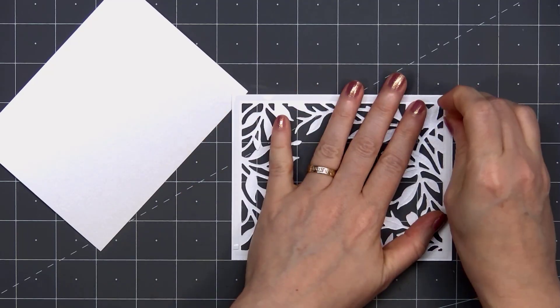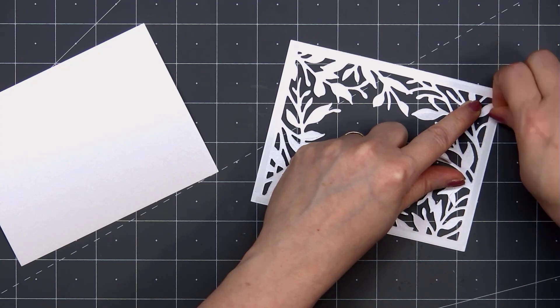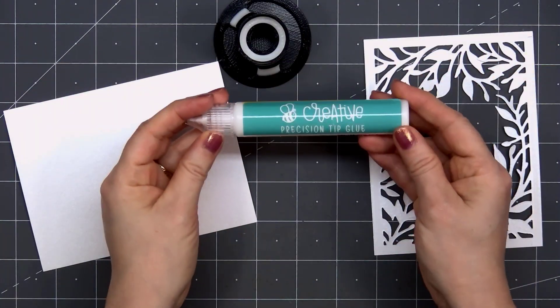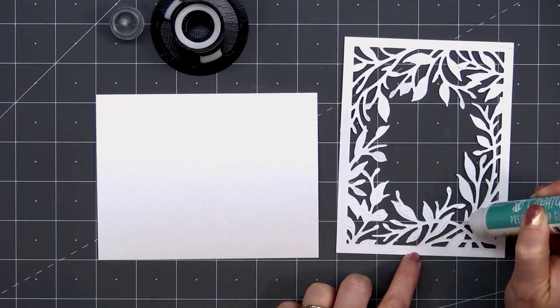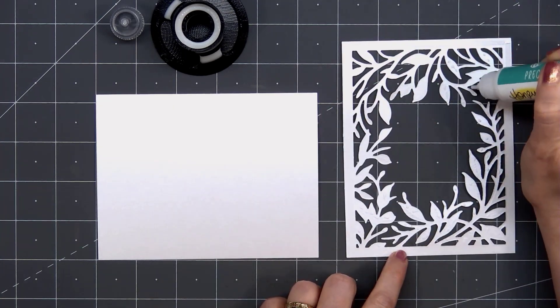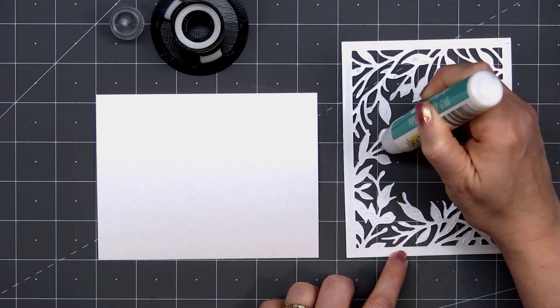I'll remove the release paper. Then for the rest of the frame, I'm using Honey Bee Stamps Precision Tip Glue. I won't add liquid adhesive on every little spot, but I'll make sure to get at least a small drop on all of the leaves and stems. That way they won't lift up off the background of the card. This is an A2 size card — 5½ inches by 4¼ inches.